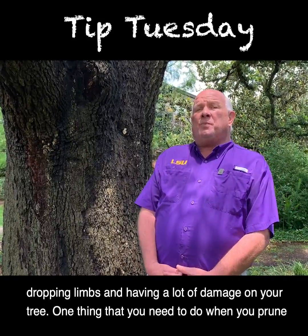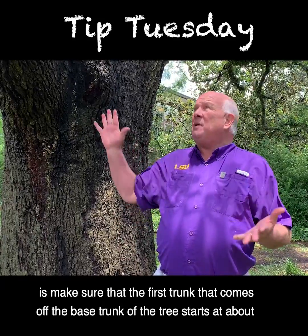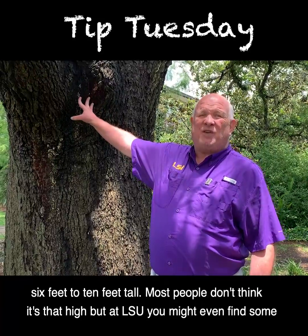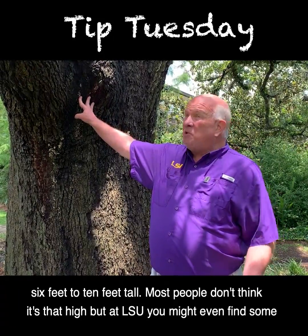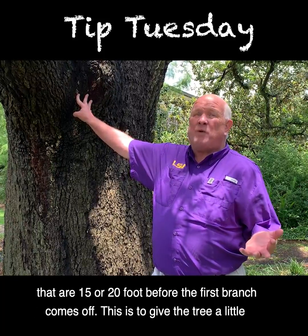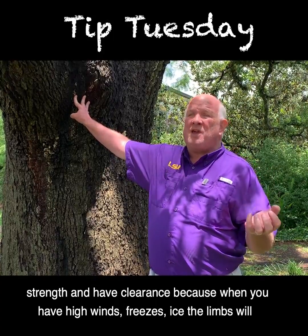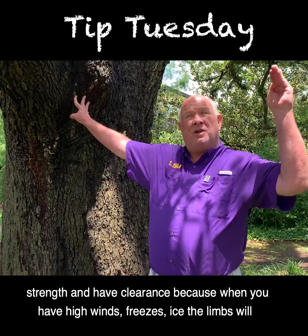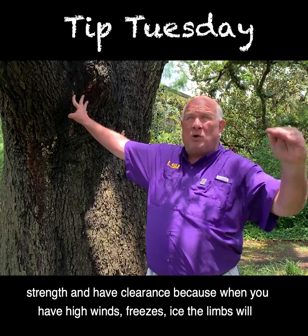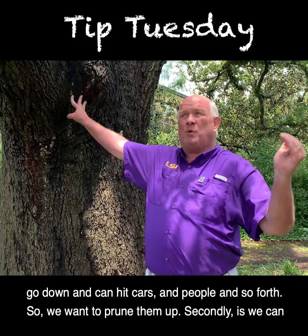When you prune, make sure that the first trunk coming off the base of the tree starts at about six to ten feet tall. Most people don't think it's that high, but at LSU you might even find some that are 15 or 20 feet before the first branch comes off. This gives the tree strength and clearance, because when you have high winds, freezes, or ice, the limbs will go down and can hit cars and people, so we want to prune them up.